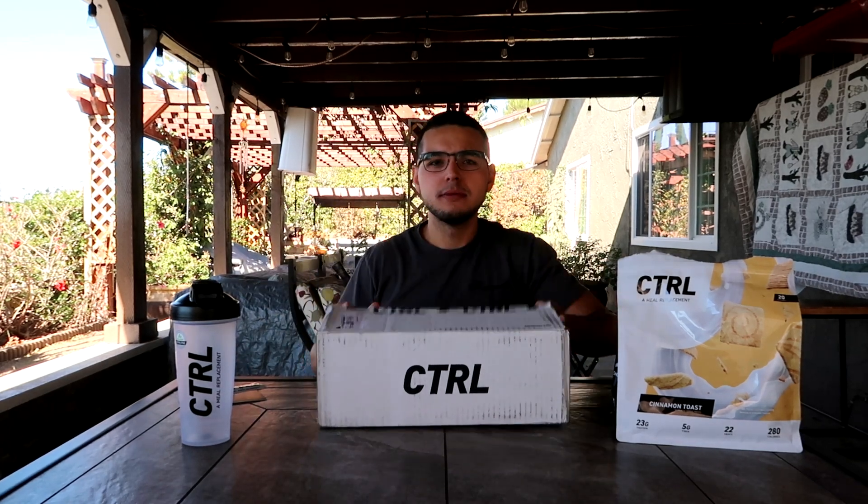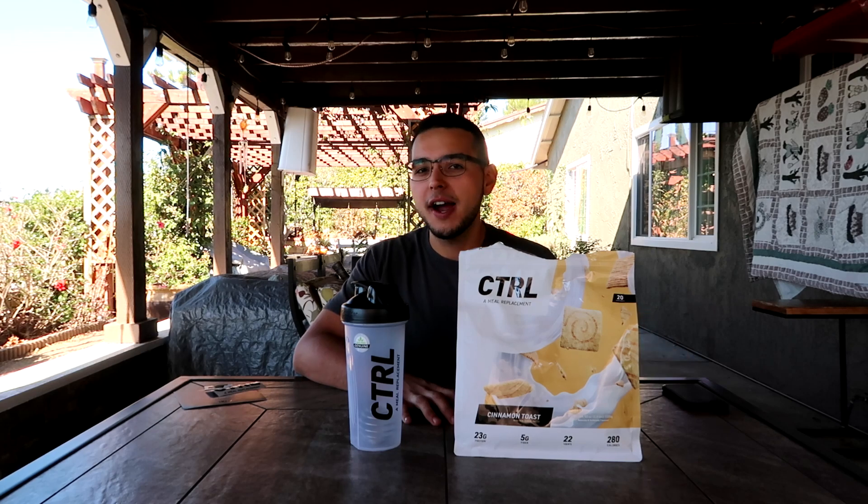There you have it — the Drink Control cinnamon toast flavor, right in front of me. Two scoops is one serving, so there are 20 servings in this bag. But if you do one scoop you can get up to 40 servings. One scoop is a snack-size portion; two scoops is a meal-size portion — it's up to you. This product is also healthy: it has over 20 vitamins and minerals, over five grams of fiber, 23 grams of protein, and all kinds of nutrients compiled into one.